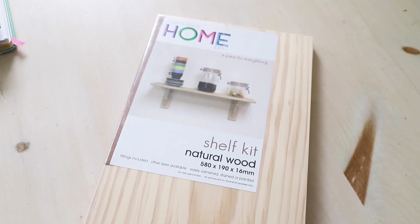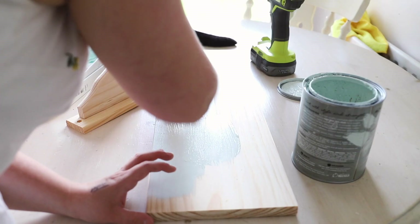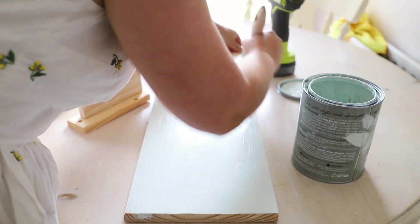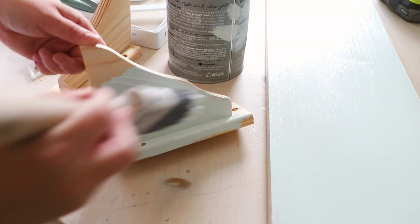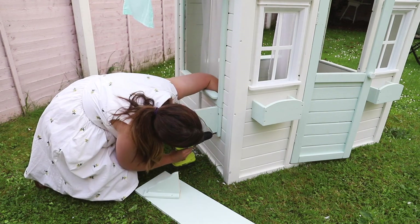I wanted to add an extra shelf on the side where I was putting the canopy. I picked up a cheap shelf at Woodies, painted it with some of the leftover mint green paint, and drilled it in. You can also round off the edges with a sander if you're worried that little ones might bang their hips on anything you add on.